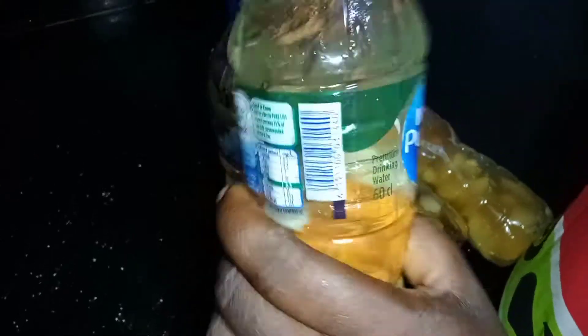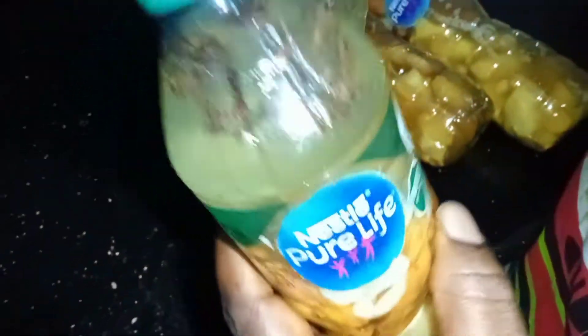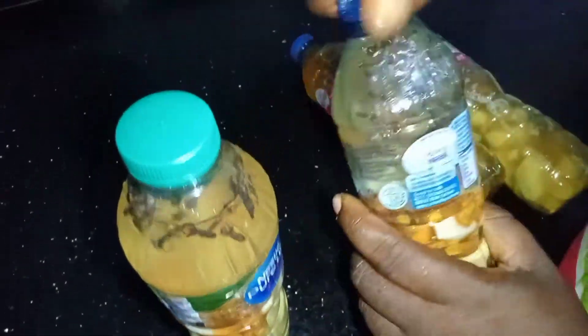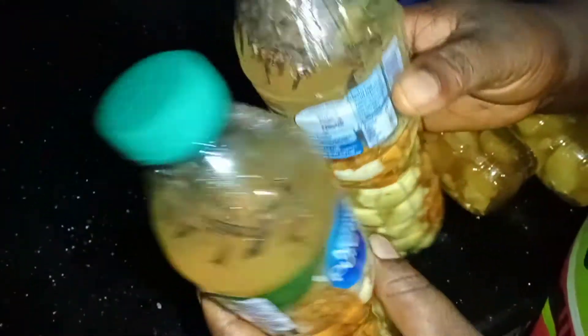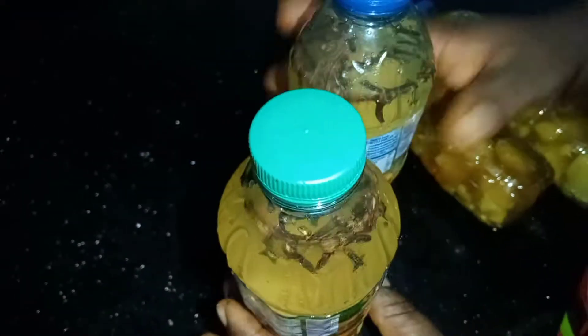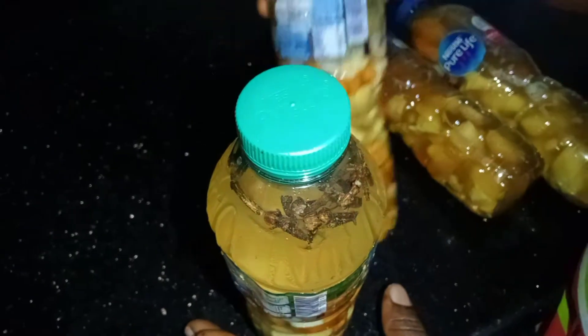Make sure you tighten the mouth of the bottle very well. This is what it looks like on the first day. Please do not shake it. Just drop it in a cool place, not in a sunny area, for four days.